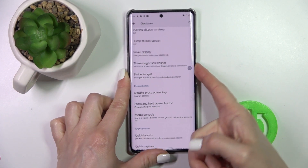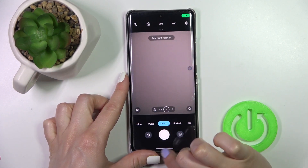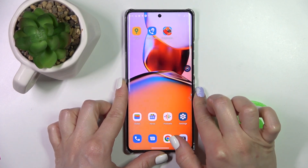Now let's press the PowerKey twice and we can see that the Camera application is successfully activated.